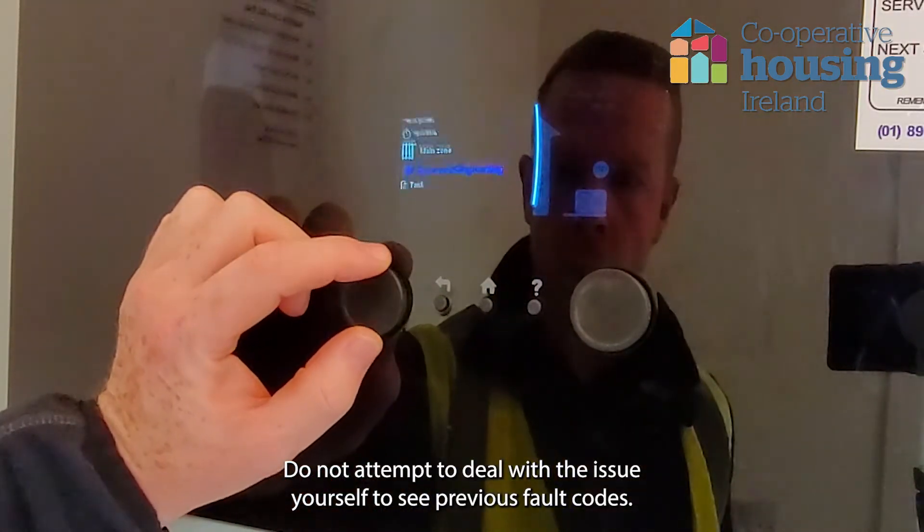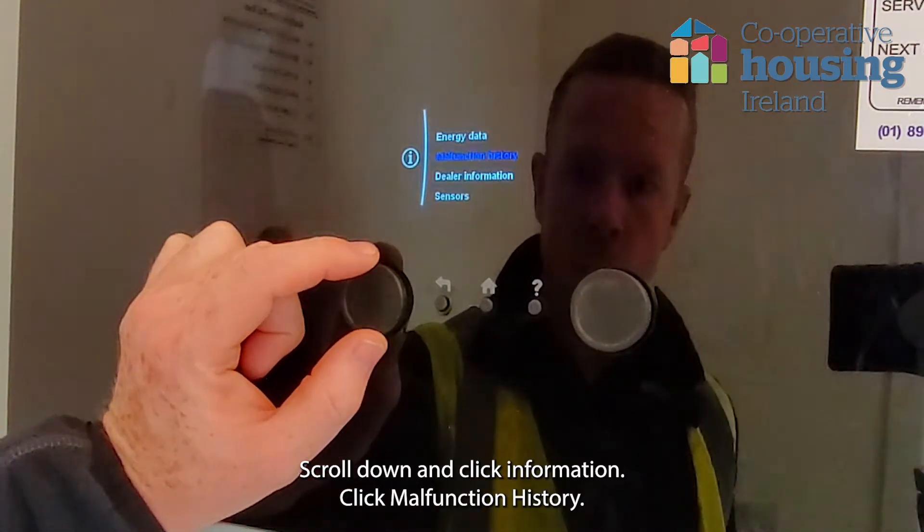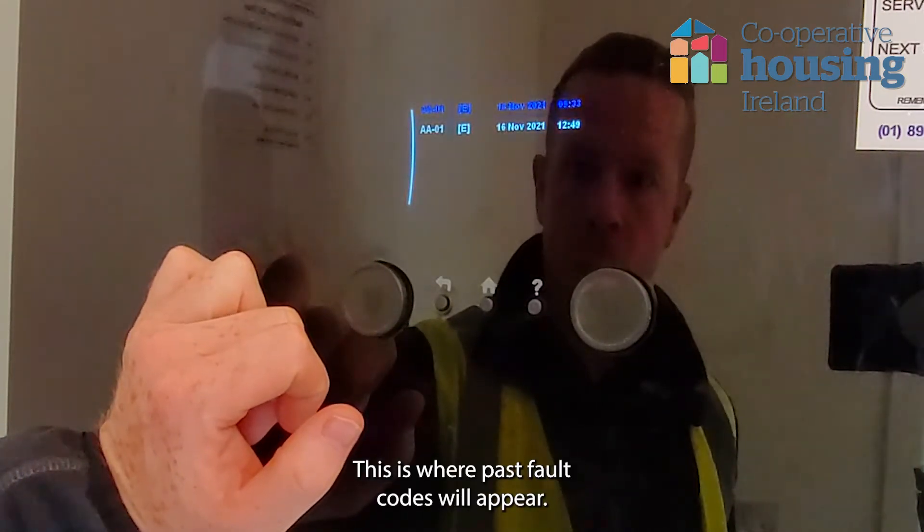To see previous fault codes, press the wheel, scroll down and click Information. Click Malfunction History. This is where past fault codes will appear.